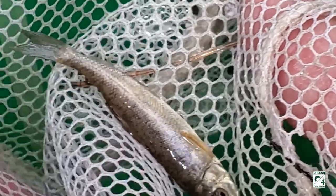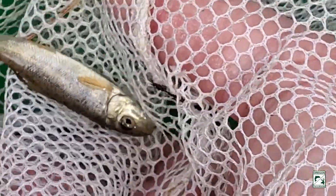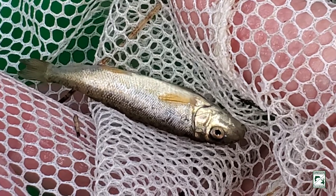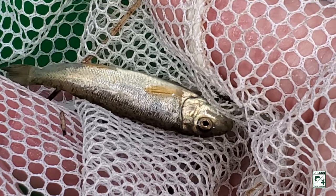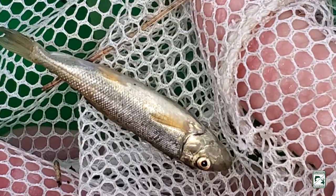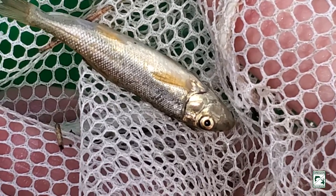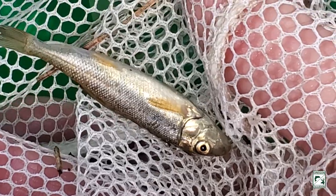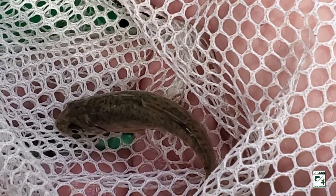We have here a young large-scale sucker. This is another common native fish to the Willamette Valley. They get quite large; they live in the big river as adults and then migrate into smaller tributaries to spawn. They can grow to 20 to 24 inches in length. They're a very important native species — a sucker with a mouth on the bottom of the head that scrapes algae off the rocks, making them very important for water quality.